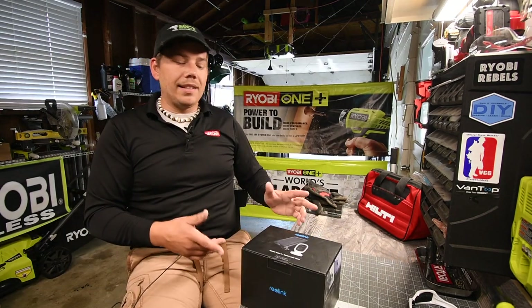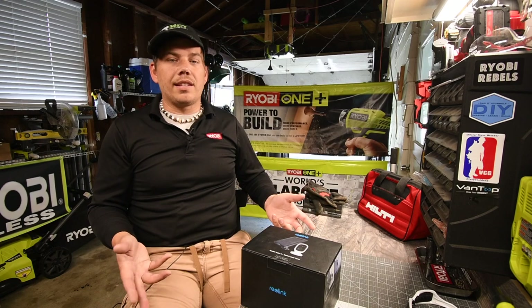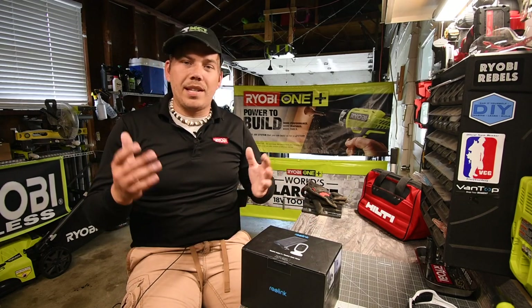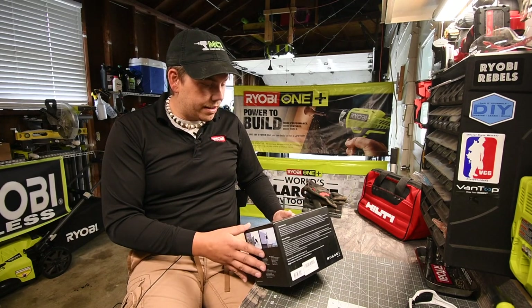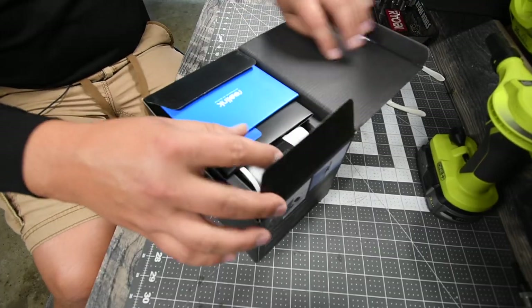We are going to unbox this and test it out to see what it can do. We're going to download the app and see what the resolution is. I love this concept.